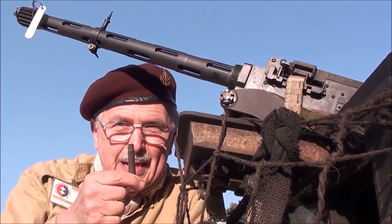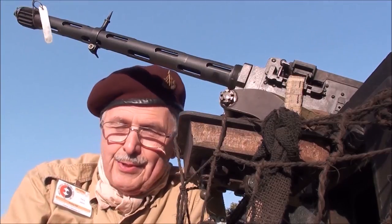We just test fired some blanks — .303. We're set to go. Yes, .303 caliber.